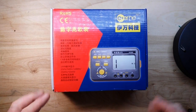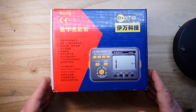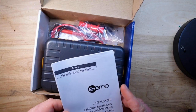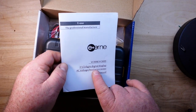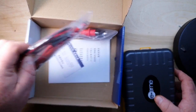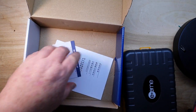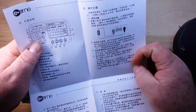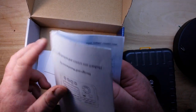Today we're going to take a look at this insulation tester, a Megger from E1. This is ordered from Banggood - they sent it to us for our consideration, so thank you very much Banggood. The model is the VC60V, a three and a half digit digital display AC voltage insulation tester. Inside the box we get the manual, a set of probes, a set of clip-on leads, a Chinese manual and an English manual.